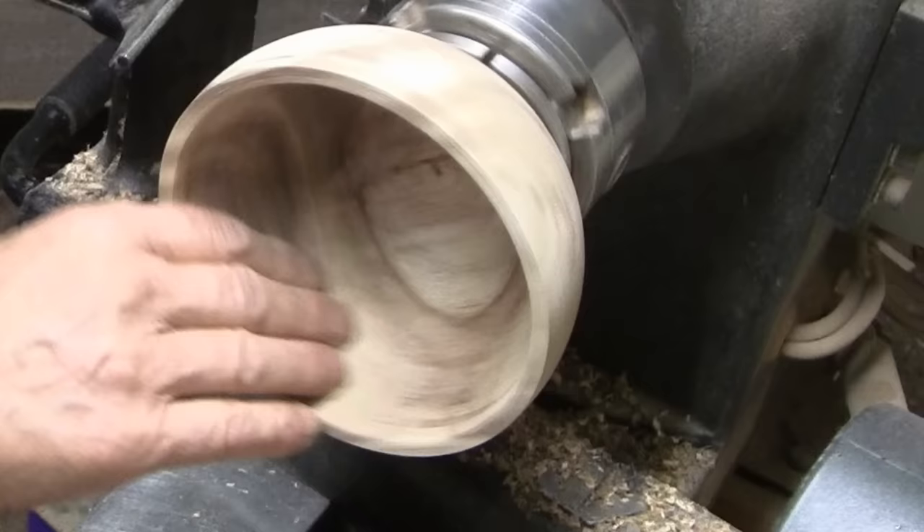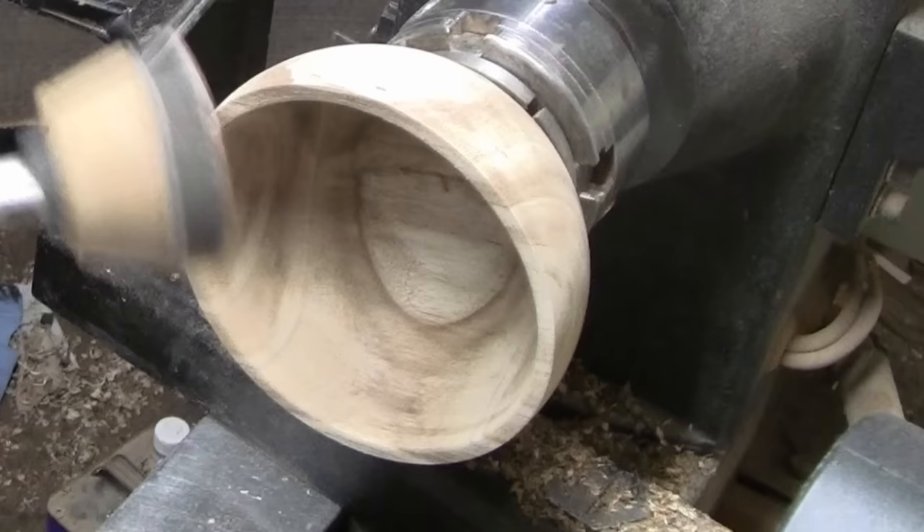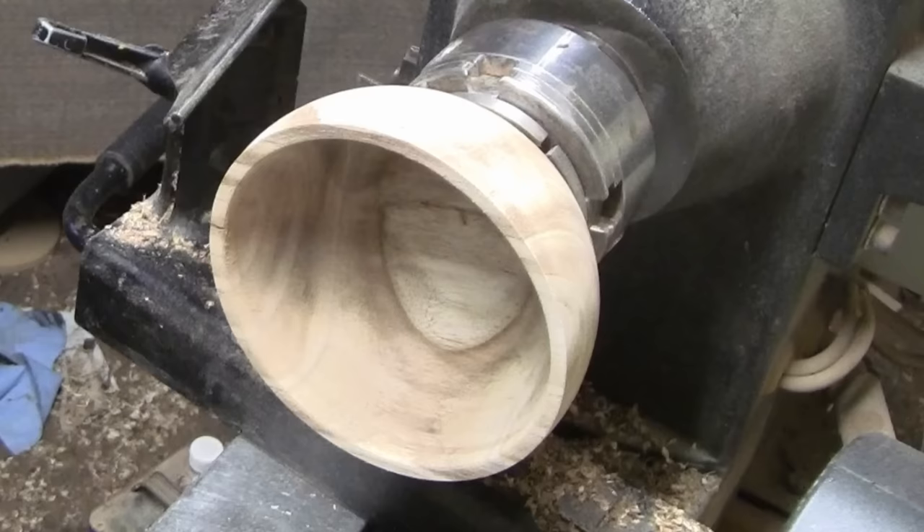I'm all set to sand. I'm going to start with a 2-inch disc, 80 grit, sand up through 400 grit, with the lathe running forward at about 380 RPM. I'm going to start up my dust collector and we'll get it sanded.